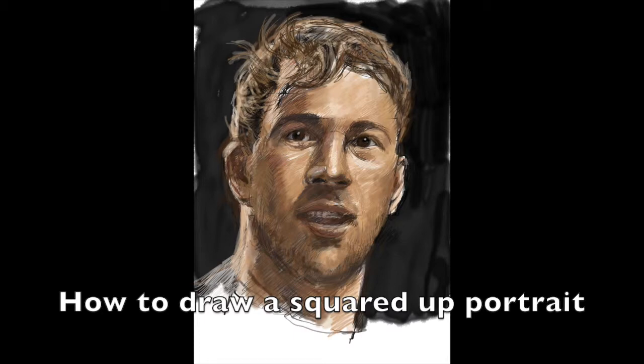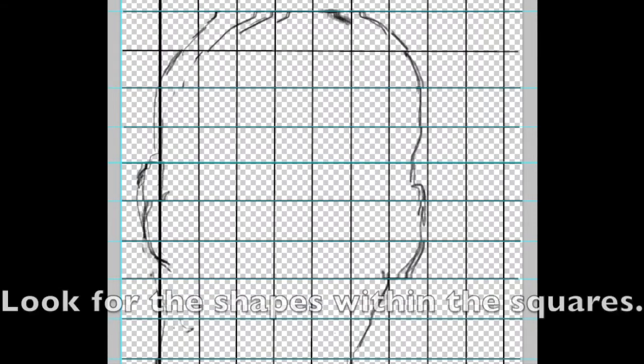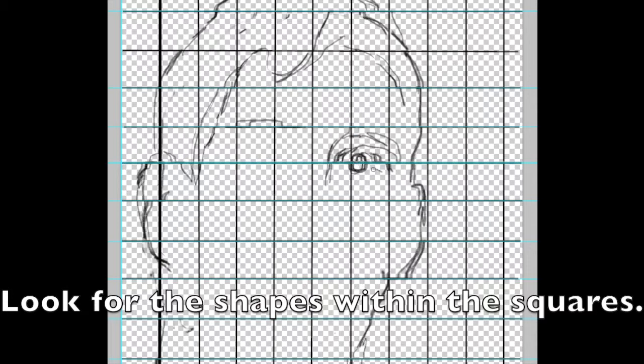This is how you draw a portrait of Chris Robshaw with pencil on paper. The first thing you need to do is draw a light grid with your HP pencil on the paper. Make sure it's really light so that you can rub it out afterwards.